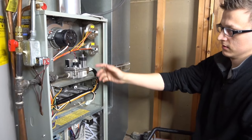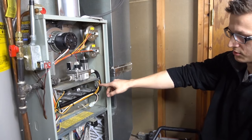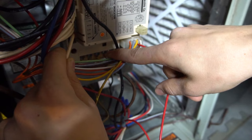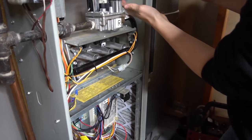So my thermostat is calling for heating, the inducer motor turns on, and that's it. Nothing else happens. My igniter is not glowing, my gas valve is not trying to open, and my control board here is blinking three red blinks — one, two, three, pause — and it'll keep blinking that over and over again. And according to my diagnostic charts, that means we have a pressure switch problem.